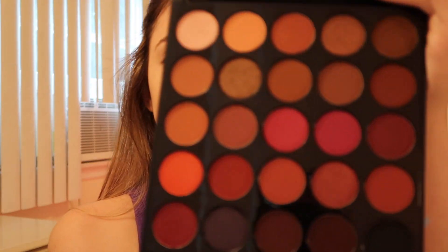Hey guys, it's Victoria, welcome back to my channel. In today's video I'm using the Morphe 25C palette, the Hey Girl Hey palette. It's super pretty and I love how pigmented Morphe's eyeshadows are, so I'm super excited for this palette. I already did most of my face makeup, so we can just start with the eyes.